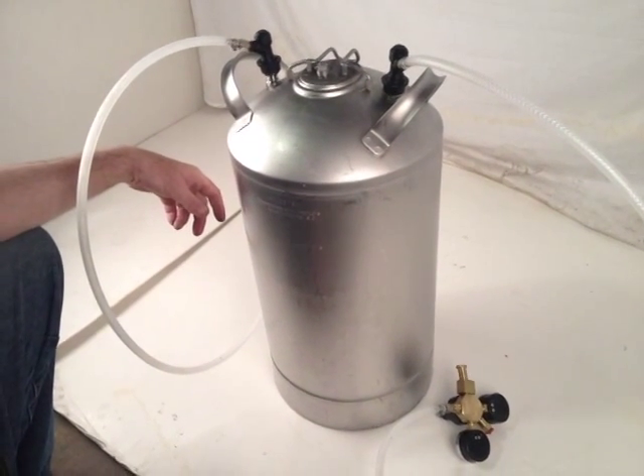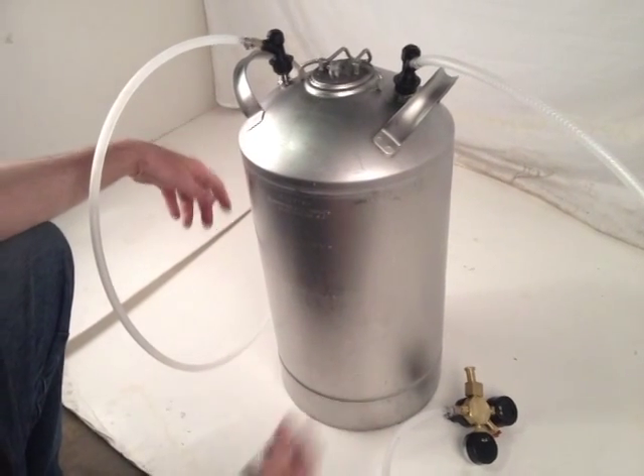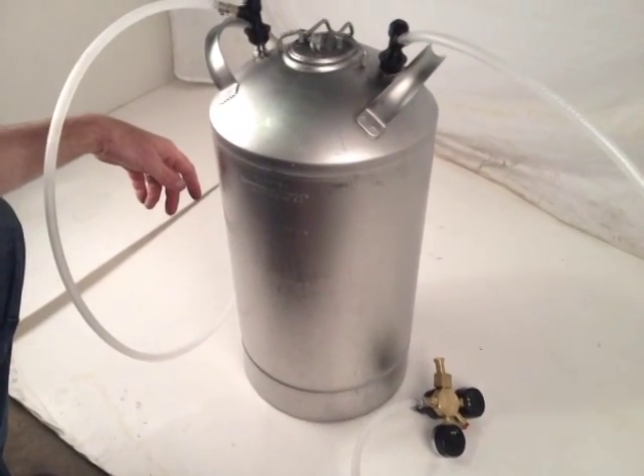It does a pretty good job for a carbonated product system, which is very nice for those who don't have electricity available and still need some type of carbonated product.